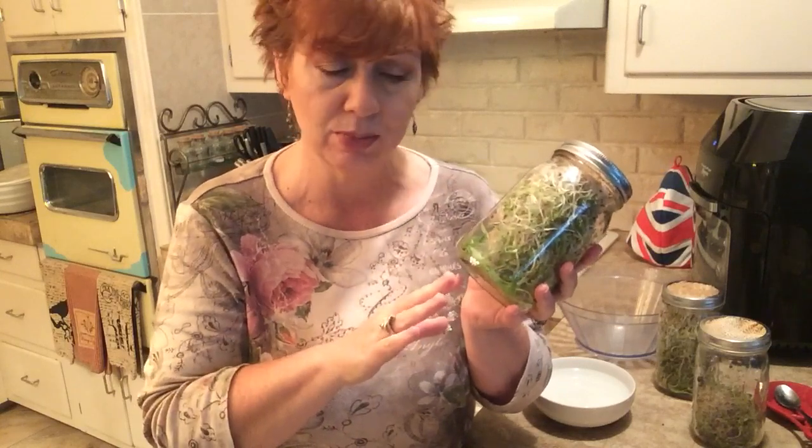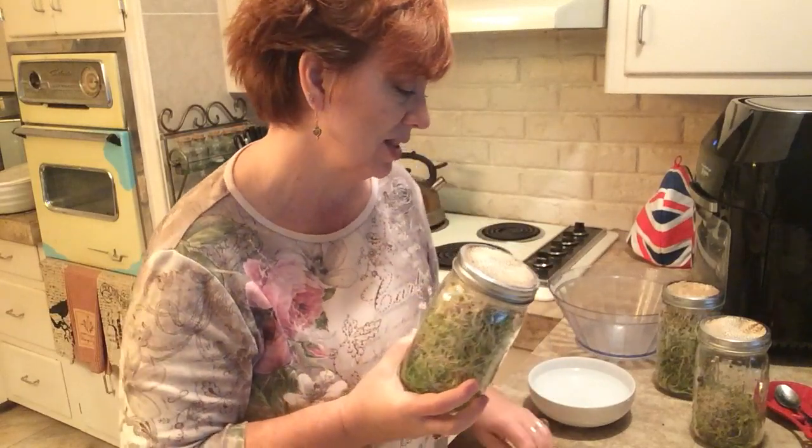My first successful batch — once they got big enough and filled the jar, I stopped the growing process, pulled them out, rinsed them off really well, and put them in a plastic baggie in the fridge. I also gave some to my mom so she could try them, because she likes sprouts as well.